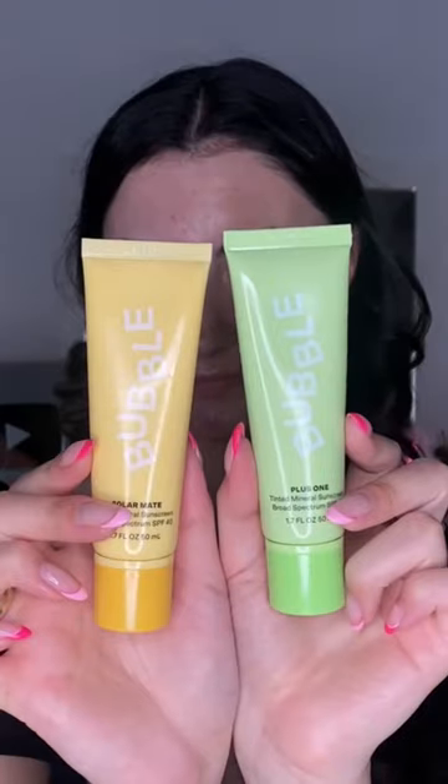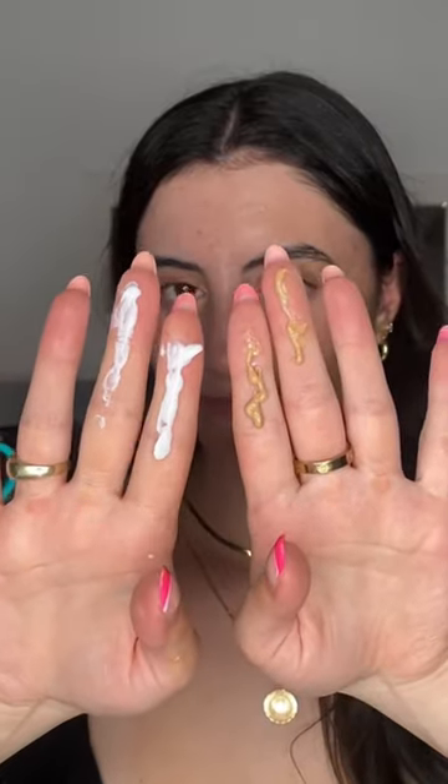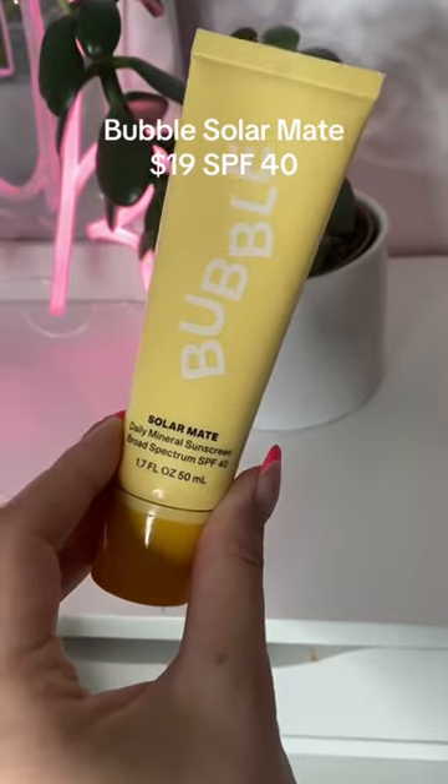Bubble just came out with two new sunscreens. These are both $19, and we have one that's tinted and non-tinted. Let me start off with the Bubble Solar Mate — this is SPF 40. This is kind of an invisible sunscreen. It comes out white and it's a mineral sunscreen, so it does apply white to the skin, but then it just blends so easily. I love how hydrating and nourishing this feels on the skin as well.